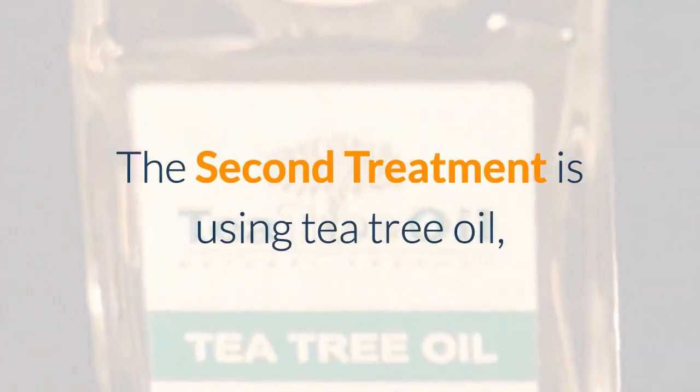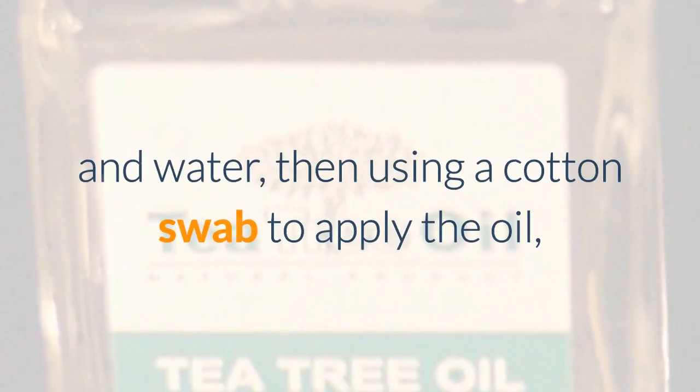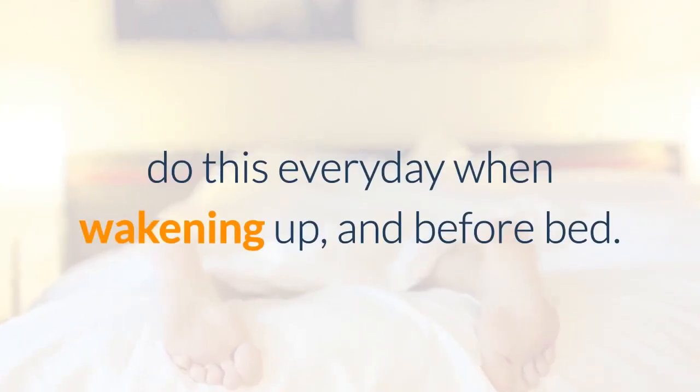The second treatment is using tea tree oil. Clean the infected nail with soap and water, then use a cotton swab to apply the oil. Do this every day when waking up and before bed.